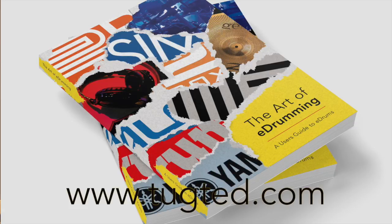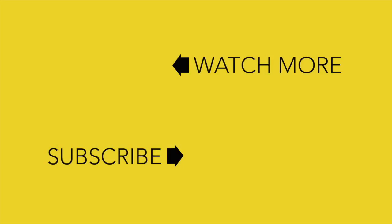Shoot on over there, leave your details — your email address — and you'll get notified on its release, which is imminent. Thanks again for watching and I will see you next time. Take it easy. Bye.